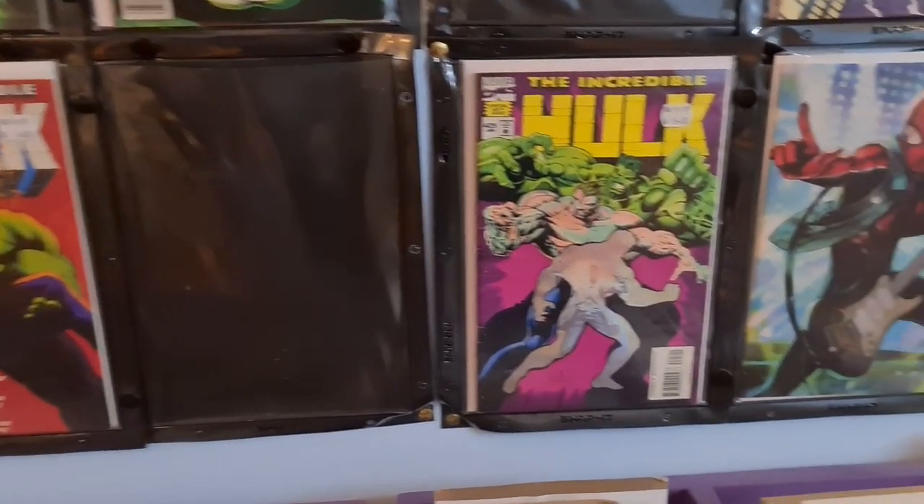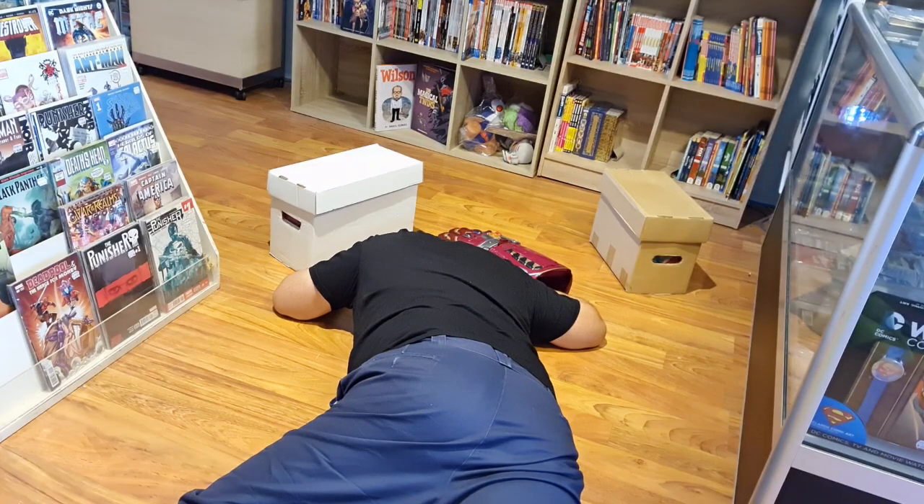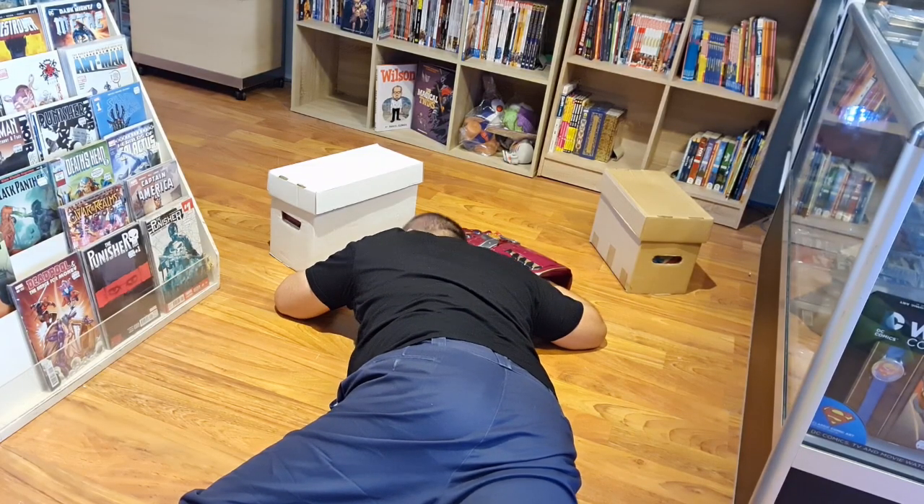And before you know it, you'll be super buff — or maybe temporarily dead, like your favorites tend to be. I'm okay.